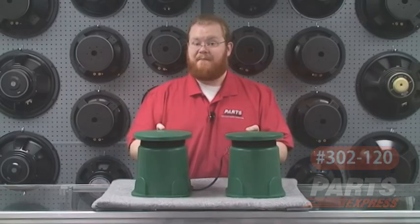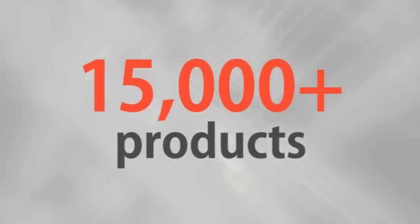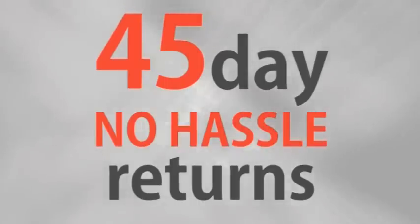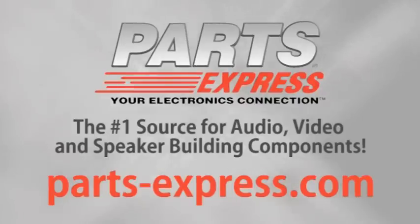Check them out at PartsExpress.com. Over 15,000 products, free same-day shipping on most orders, 45-day no-hassle returns, and free tech support. PartsExpress.com, the number one source for audio, video, and speaker building components.